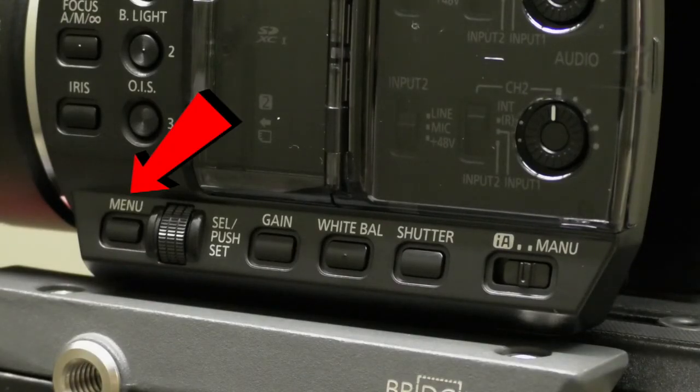This is the menu button. Click the menu button to look at camera setup, system mode, user switch, switch setting, recording setup, audio setup, output setup, display setting, and other functions such as maintenance.